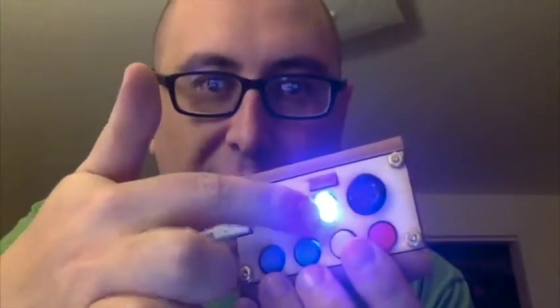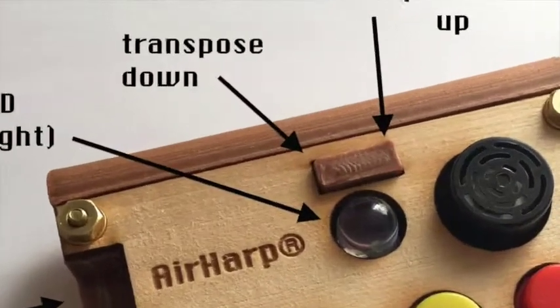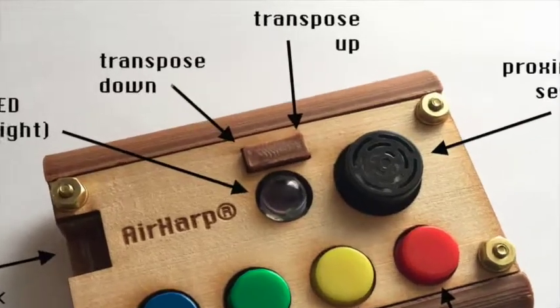Now, this little brown thing up here, above the LED, this is actually a rocker switch — there are actually two buttons. If I press it on this side, the side that's toward the cable here, it transposes down. Now if I press it on the other side over here, it transposes up. And every time you press it, it steps up or down half a step.